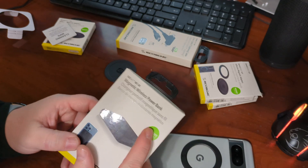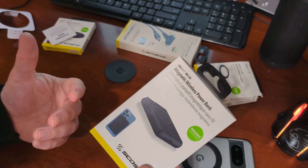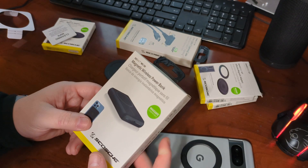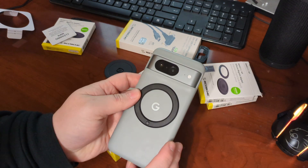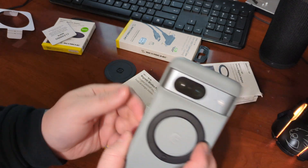So this one is MagSafe compatible. I've always wanted a portable charger that is wireless — it makes it a lot easier. I have a couple of them. And now that I've recently put one of these MagSafe rings back on, my phone is now MagSafe compatible.